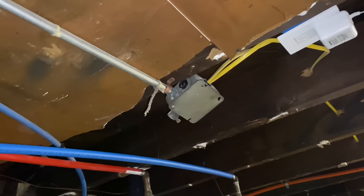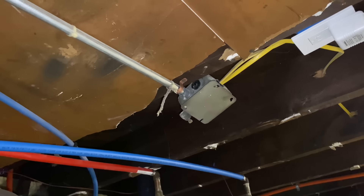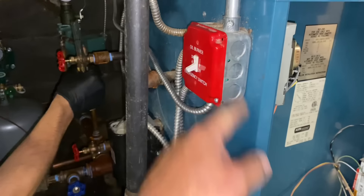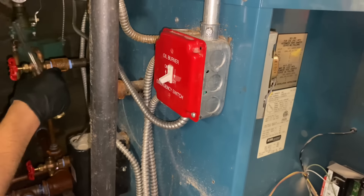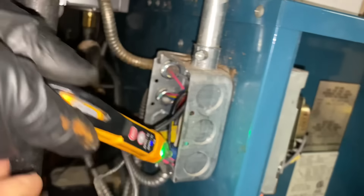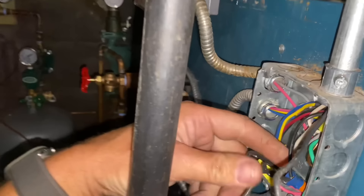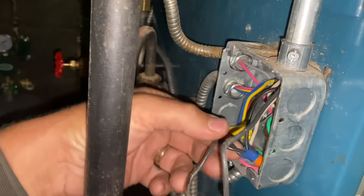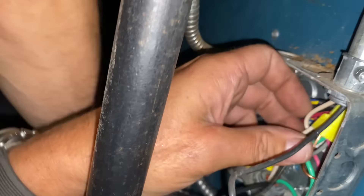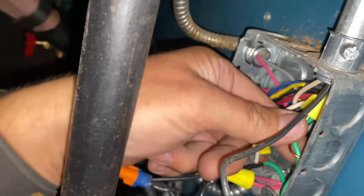This switch is controlled by that box, and the switch on top of the stairs is off right now, so there's no power going to it. No power? Sure. Would you bet your paycheck on it? Yeah. Okay — then I'm confident. Let's get to it.